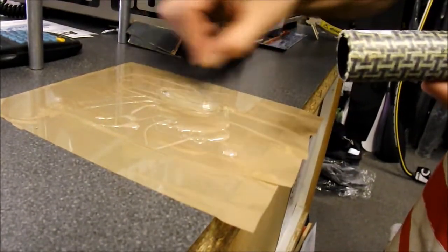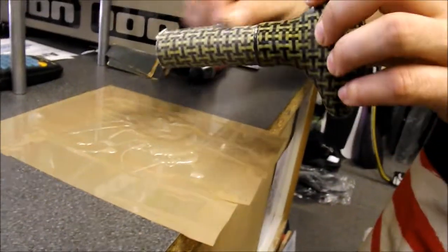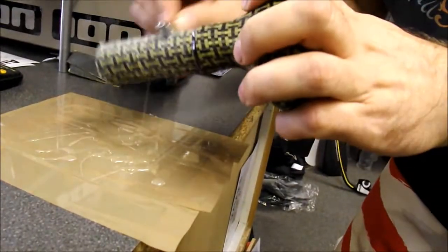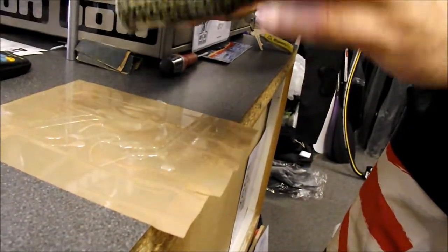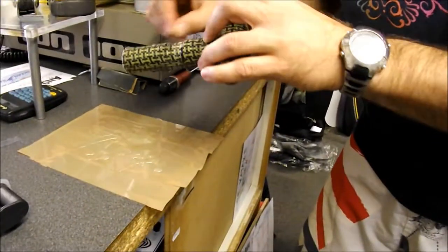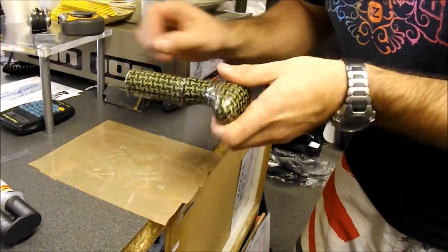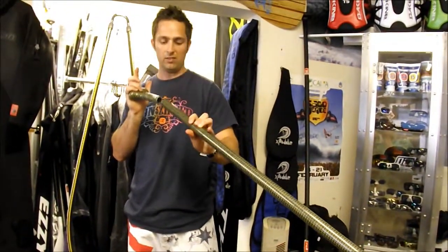Okay, mix it up. Apply it to the handle. You want to do it quite thinly really, because this is quite a snug fit into the shaft. Make sure you put the handle in the right way round, which is that way round.